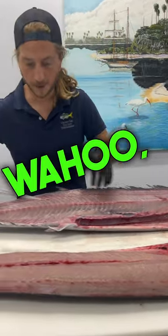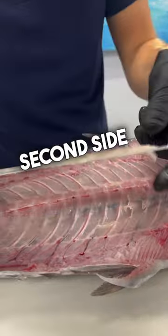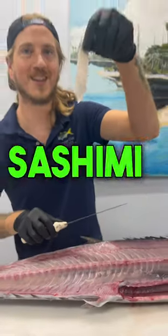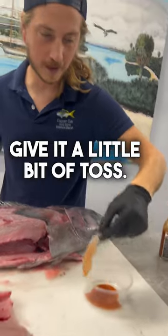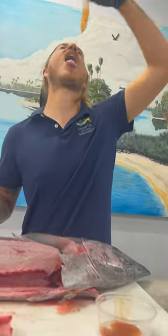So whenever you're filleting your Wahoo, you'll often have a little bit of meat left on the second side there. That is an awesome sashimi cut. Gonna give it a little bit of toss — not too much. Wipe off the excess. Phenomenal.